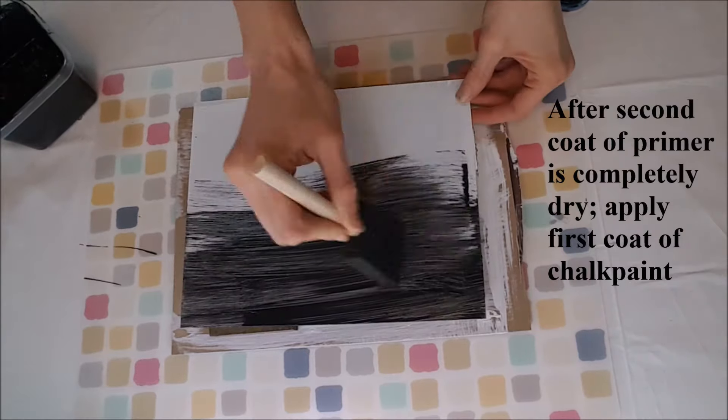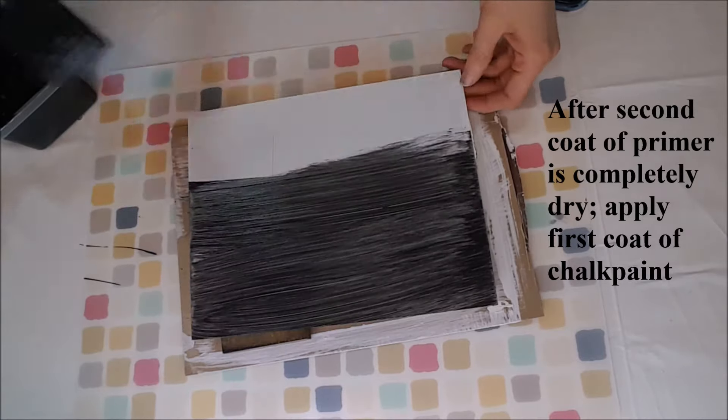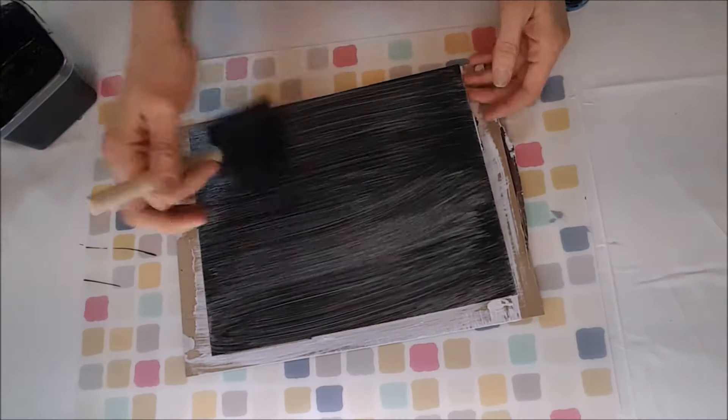After that second coat of primer is completely dry, you can apply your first coat of chalk paint. Paint all your strokes in one direction.